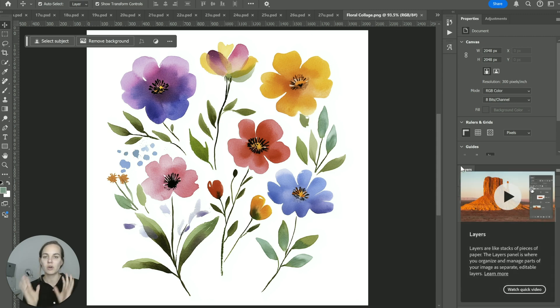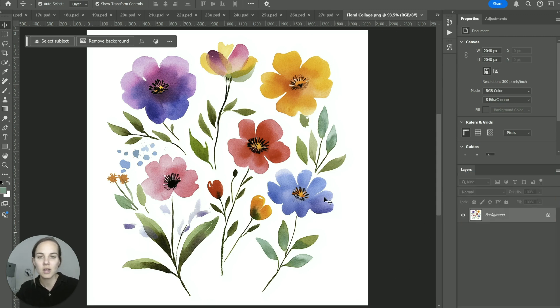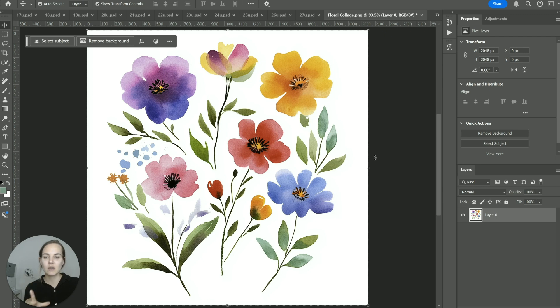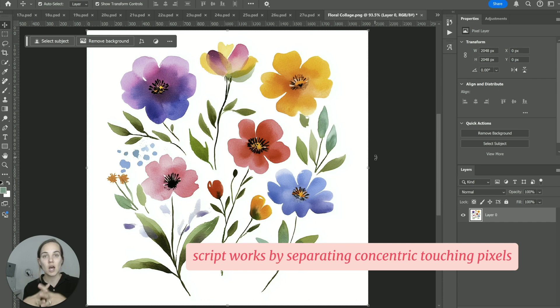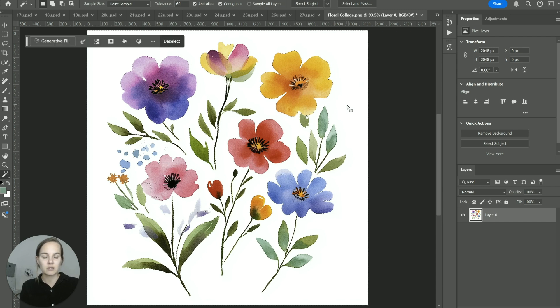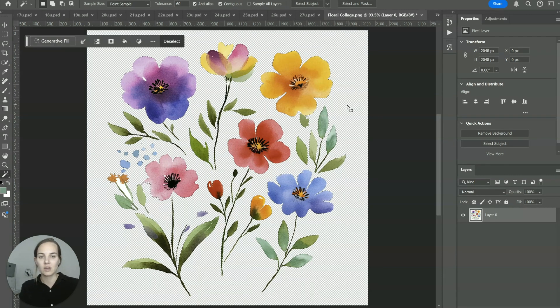Once you've got it installed, open your image. I created this art in Midjourney and I want to separate all of these elements into their own layers. The first thing you want to do is unlock your background layer — it won't work otherwise. We also need to get rid of the white background. The way the script works is it separates any concentric touching pixels, so we need a gap between elements. I'll click W for the magic wand and select all of the white.